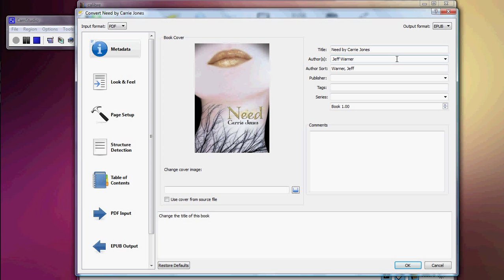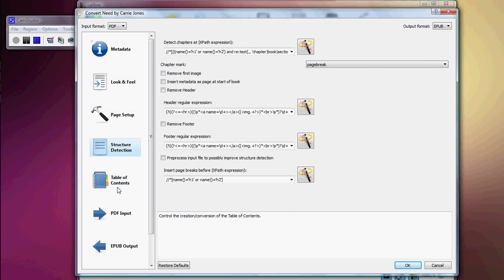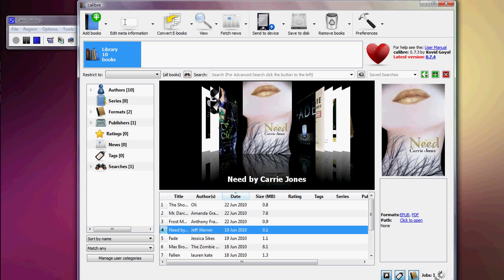Once you go into the convert dialog, you can change the title of the book, the author, the publisher, and whatever else you want to change — the look, the feel, the page setup, everything. Click OK and it'll start converting. As you can see down here, it's converting. It doesn't take long — less than a minute as well.